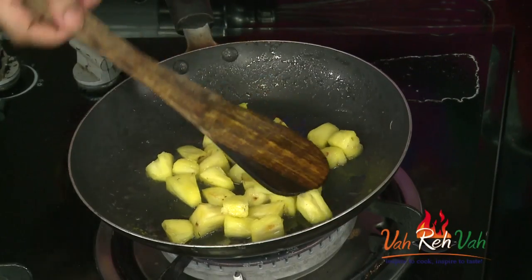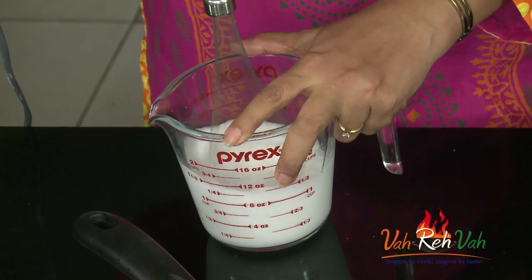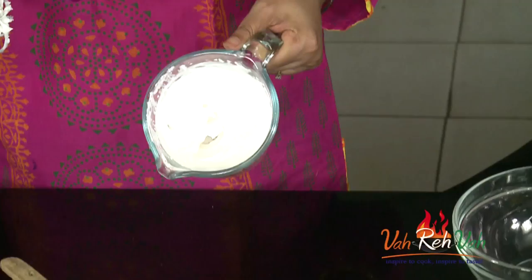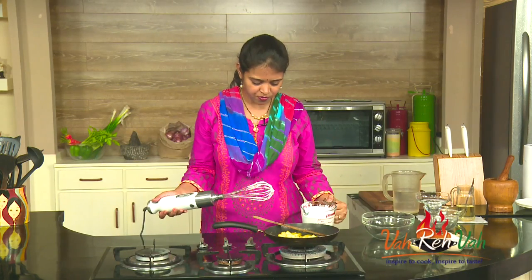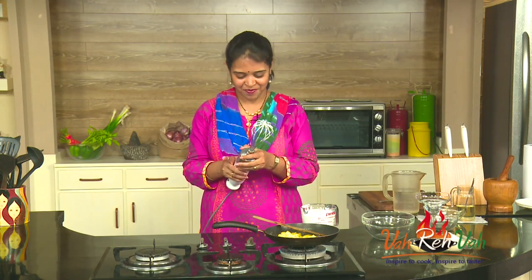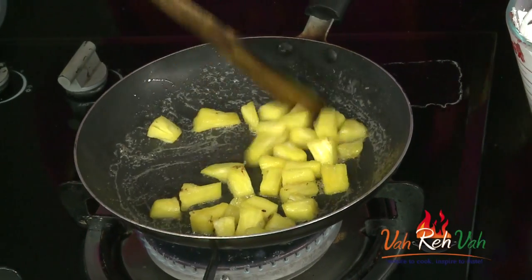Let this pineapple cook. Meanwhile, we are going to whip the cream. Here I have the whipping cream — take a hand blender or a whisk and whisk this until we get nice peaks. You can see I have whipped the cream nicely; it should be like this, nice and peaked. The whipping cream is ready, and the pineapple is slightly soft — I can cook it for another minute.